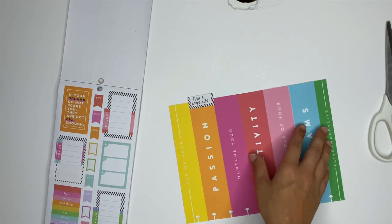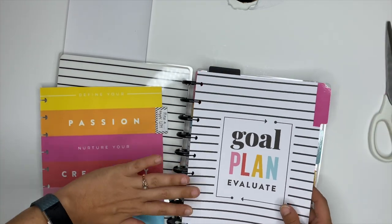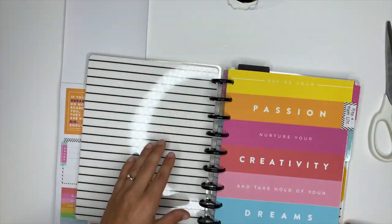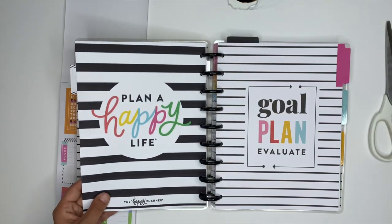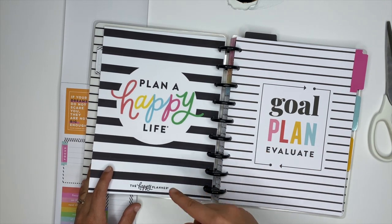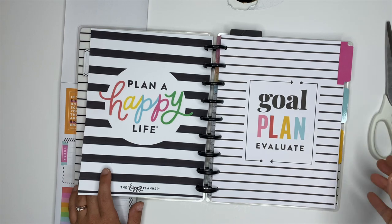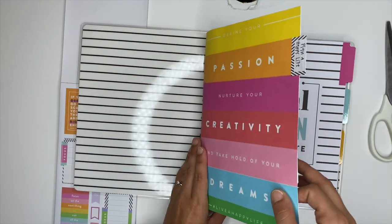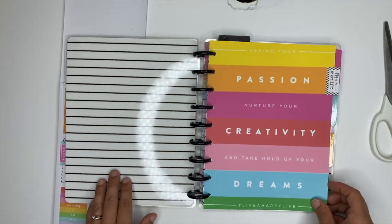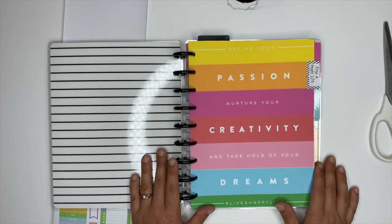I'm going to take my Micron and write 'Plan a Happy Life' on it. There we go — now we're going to stick this in the journal. First we'll stick the original divider back in, and then put this one right up front. Hey, that didn't turn out too bad for my first divider! From here I'll add some planner insert paper in between — dot grid or lined, depending on how the book club goes. For my first divider, it actually turned out really cute. Let me know what you think in the comments. There'll be a link below to sign up for Stephanie's book club — make sure you subscribe, come hang out with me on Instagram, and I'll see you in the next video.